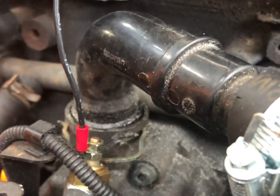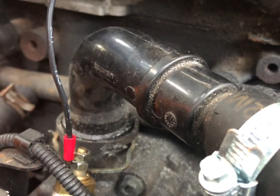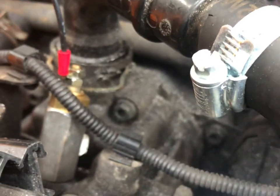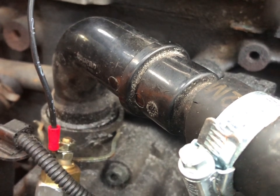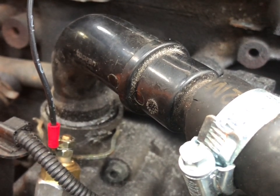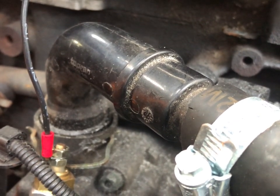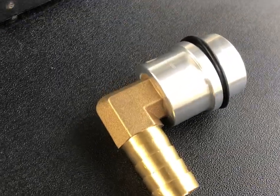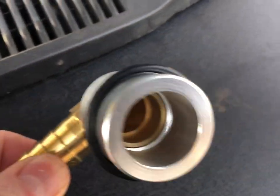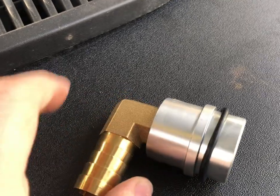We're changing the breather pipe from the block, which goes down into the sump area. These are plastic — they fit all the Audi TTs and 1.8T — but the trouble is they perish over time, go brittle. So we've got a nice new one here which is all metal, which is good, with a nice new seal on there and a 19mm barbed fitting.